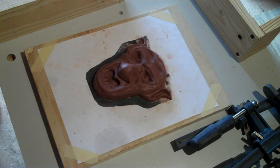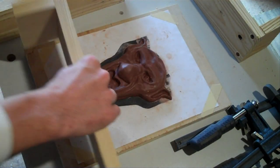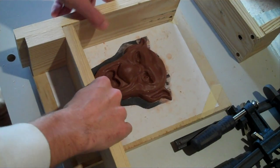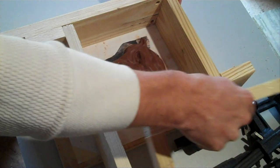When making a one-piece box mold, remember that your model cannot have any undercuts in it, especially if your mold material is a rigid mold material. Now you can build a custom box around your model, or if you have these L-shaped pieces of wood, you can quickly assemble any size box that you need.